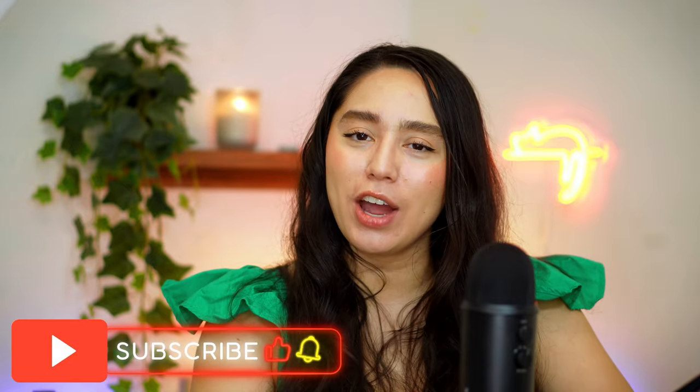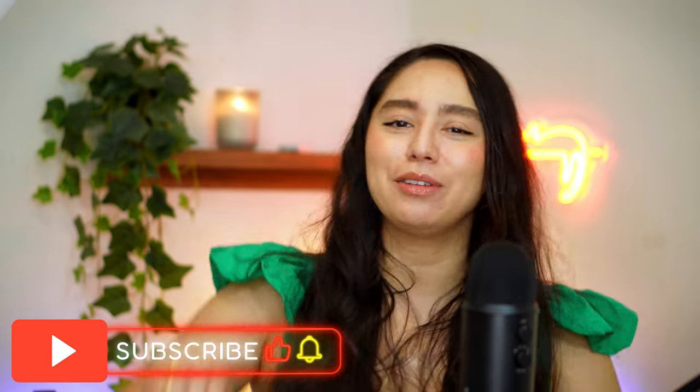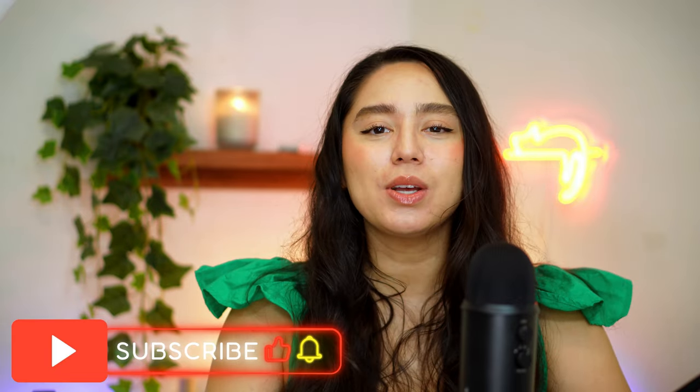Thank you so much for watching. I hope you enjoyed the video and found it helpful. I'm curious — will you be picking this up or will you not? Comment down below. Please like this video if you did, subscribe if you haven't already, and if you would like to see more videos from me, hit that notification bell to be informed. Also, if you would like to support me further, hit that video here and here and here. I hope to see you in my next one. Bye!